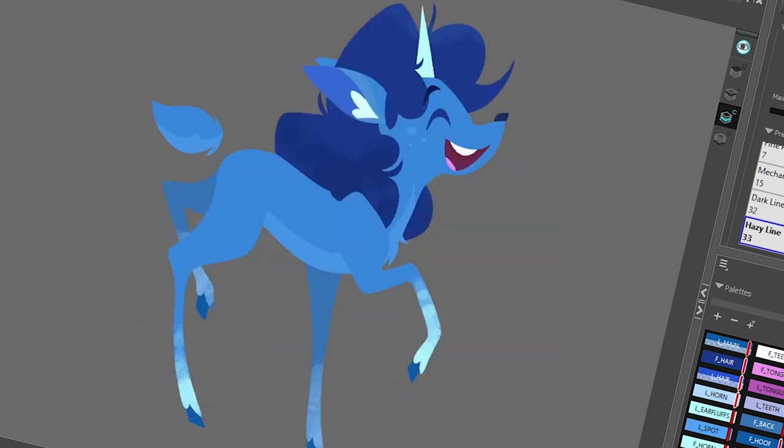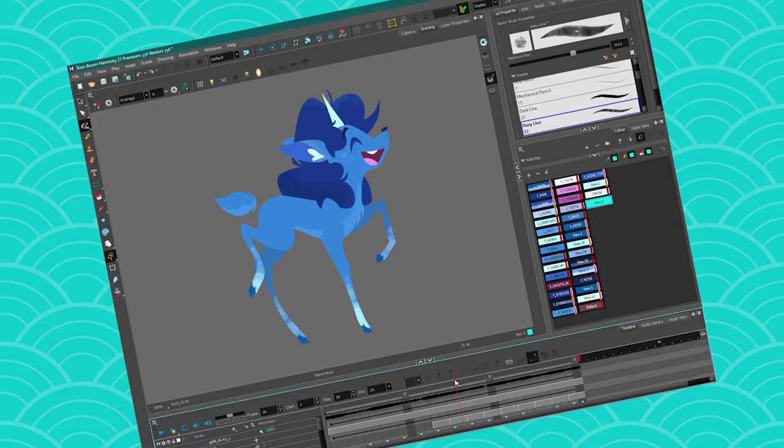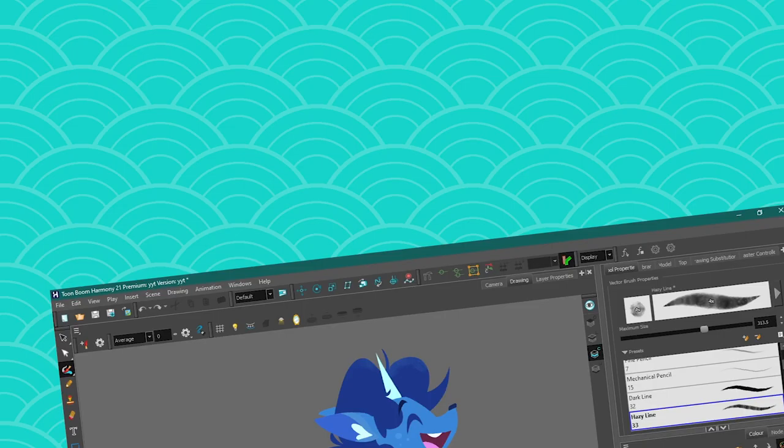It makes some cute results — at least I think it's cute. What do you think? Tell me in the comments. I'll see you again next week for another tutorial. Have a nice week, bye bye!